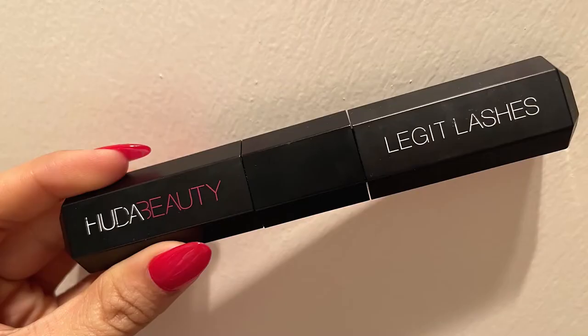I'm also curling my eyelashes using a Real Techniques eyelash curler. For mascara, I'm using my all-time favorite — Legit Lashes Mascara from Huda Beauty, which has two sides. I'm using the first side for curl and length, then the volume side to add a little volume to my eyelashes. Once done, I'm using a spoolie on my eyebrow hair to create a natural effect so it doesn't look like mascara has been applied.